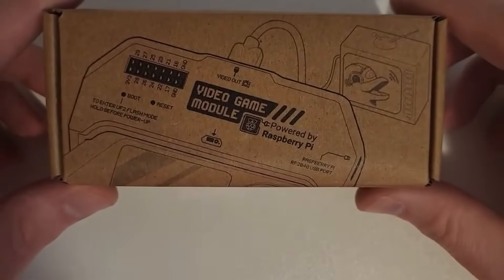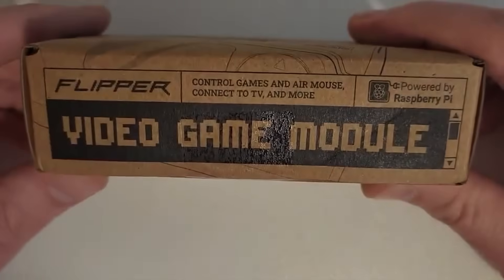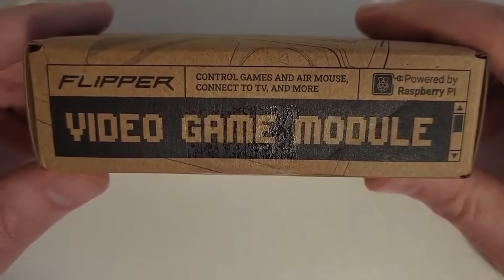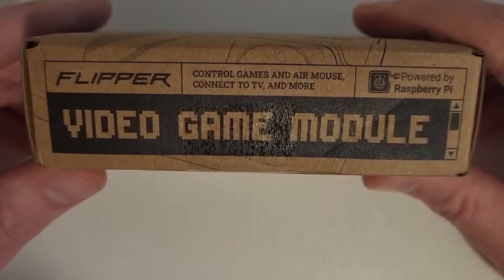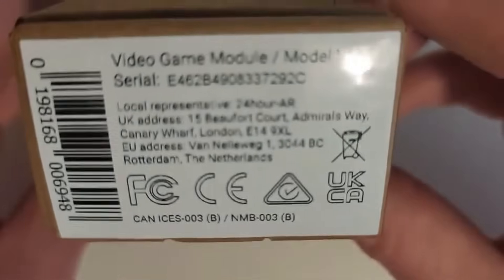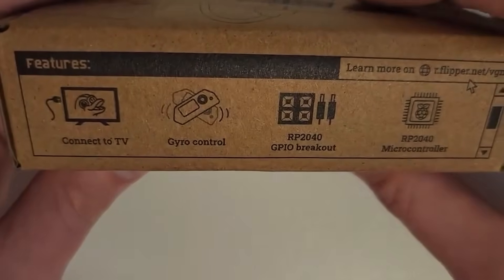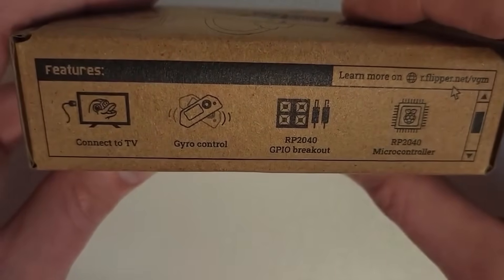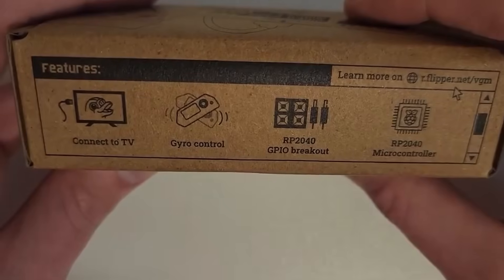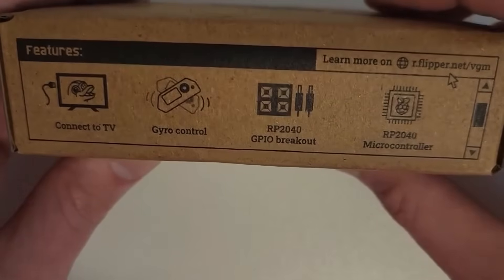Here we have the box. On the front we have 'Video Game Module powered by Raspberry Pi.' On the side it says 'control games and an air mouse, connect to TV, and more.' Over here we've got the serial number and some more information, and right here the features list: connect to TV, gyro control, GPIO breakout.